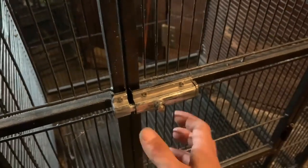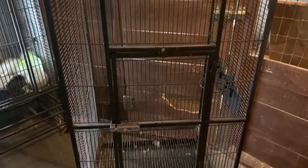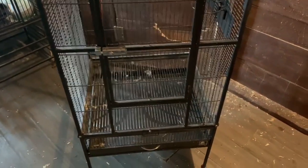Overall this is a really good quality bird cage by Prevue. It has held up better than I expected over the years and nothing has broken on it yet. If I end up buying more birds in the future I will definitely be buying from them again. Thank you very much for watching.